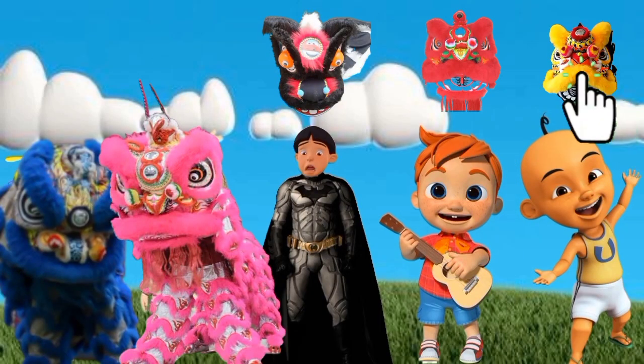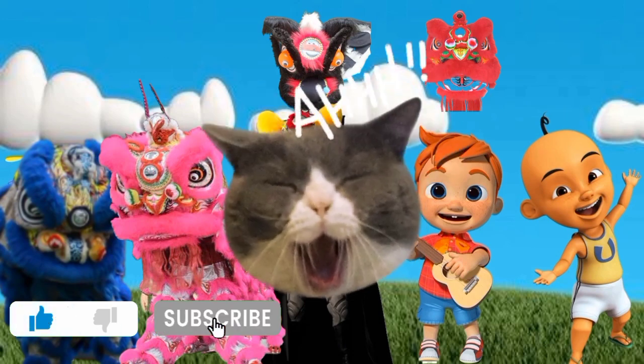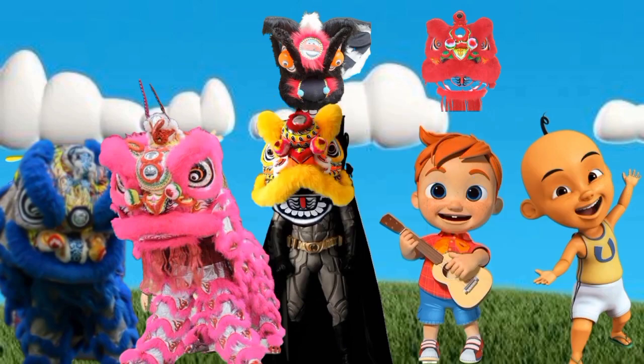Then the yellow lion dance. Hey! Oh, no! Do you know the color yellow?